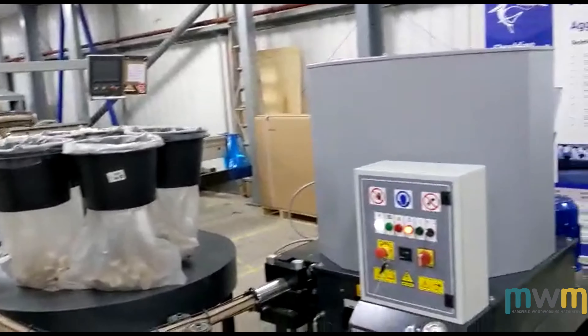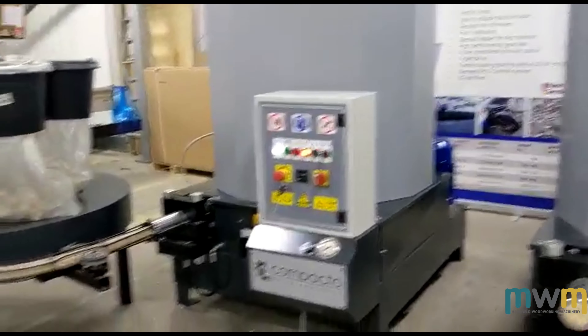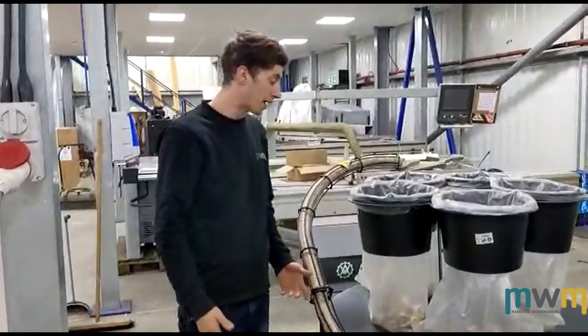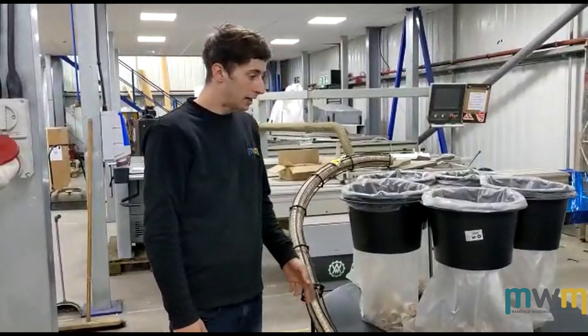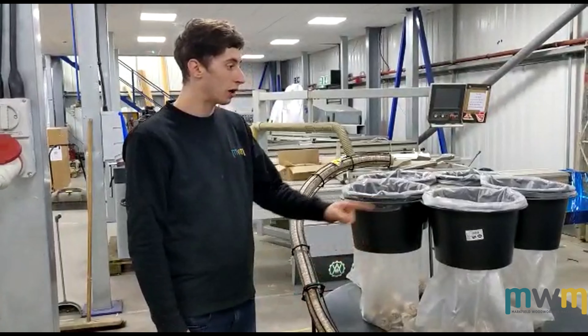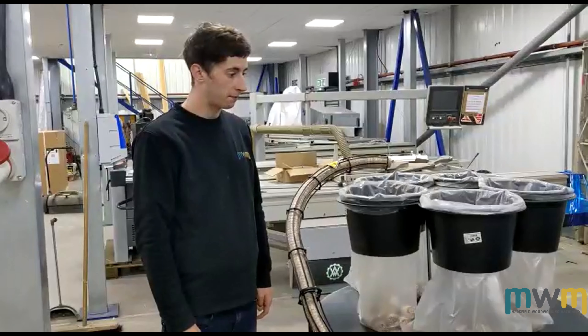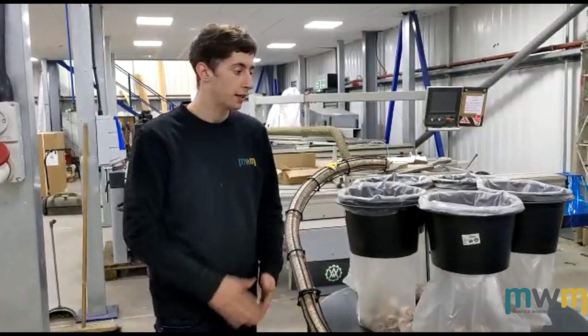A very effective bit of kit this is — it means that you don't have to have someone with a box, or anyone coming back to check the box isn't overflowing with briquettes. So with these light shavings, we've not got a lot left in the hopper. I'm going to shove some in whilst it's briquetting and we'll have a look at the briquette at the end.